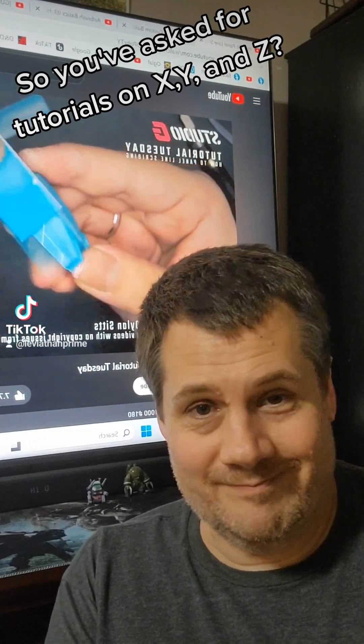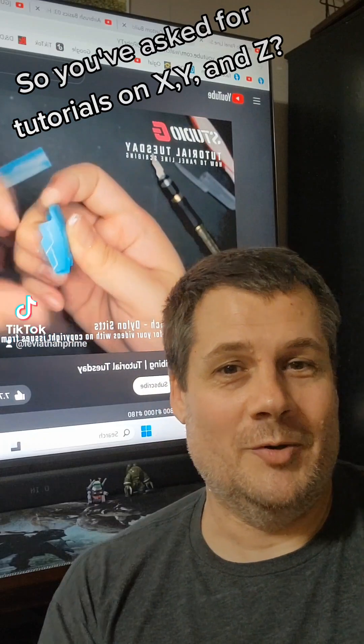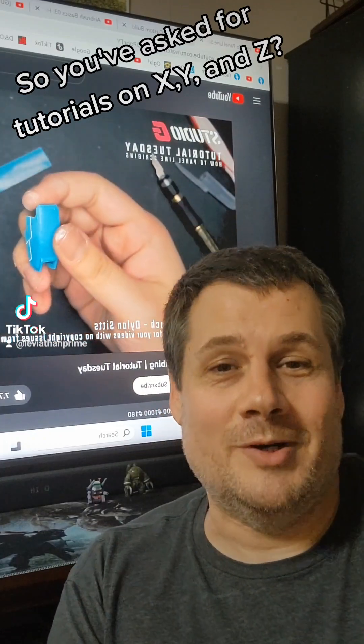Guys, that's not me. I do not sit around and shoot a ton of footage and then go back and narrate it. It just doesn't work. That's not how I teach.